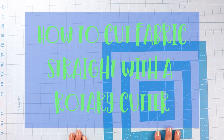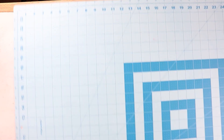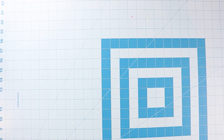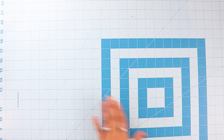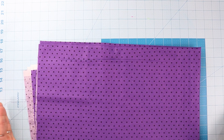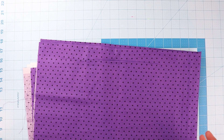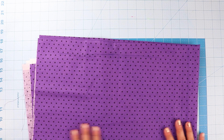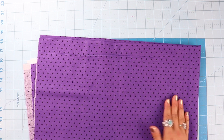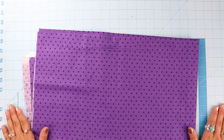This is a self-healing cutting mat. It is 24 inches by 36 inches, which takes up pretty much my whole table. It can be hard to cut fabric on something smaller because a whole yard of fabric is 36 inches and the width is usually 44 inches — that's a big chunk of fabric to be working on a small cutting mat. So I really like a big cutting mat.